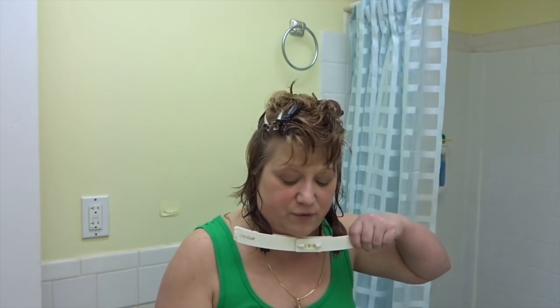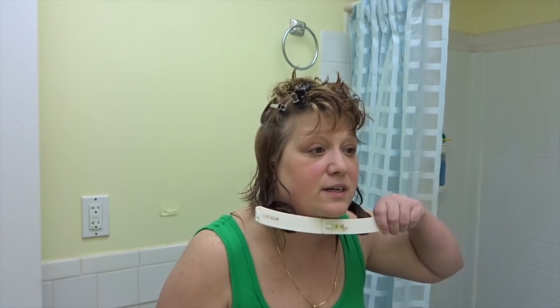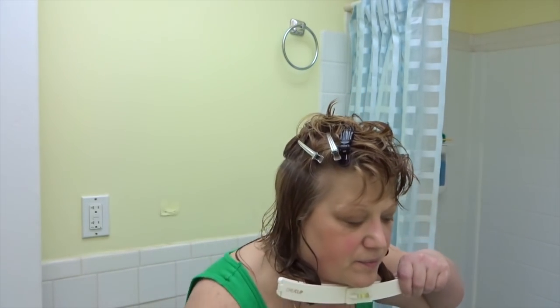I'm just going to snip off the very bottoms. That's it. I like this length. I'm just going to snip it off. I like to keep my hair reshaped. Makes life so much easier. So that's it. See? Nice and even.